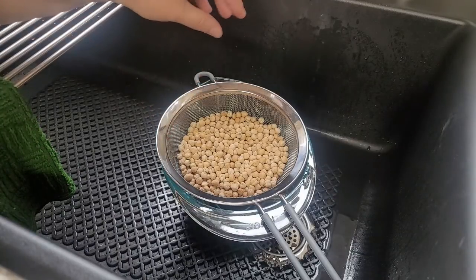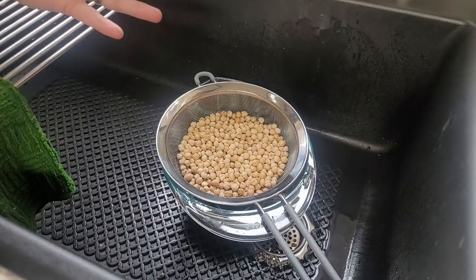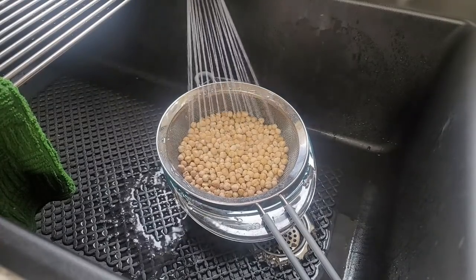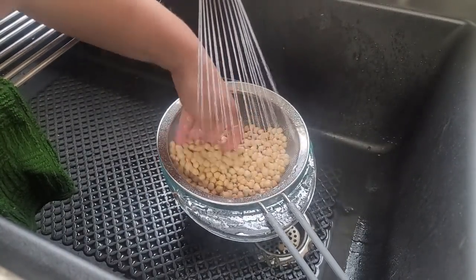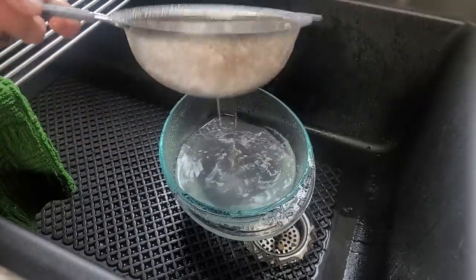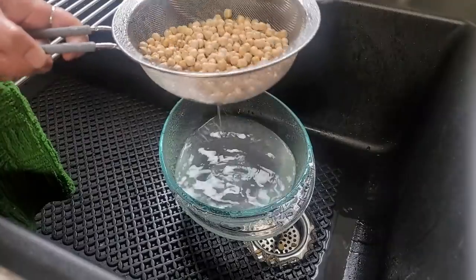I measured out two cups because I need four more jars to fill my canner, and this gives me quick, easy beans — just like the beans you buy in the can at the store. I'm going to give these a quick rinse and get them nice and clean. I'm going to save that water — you can put it right in the garden, it's good for your plants.